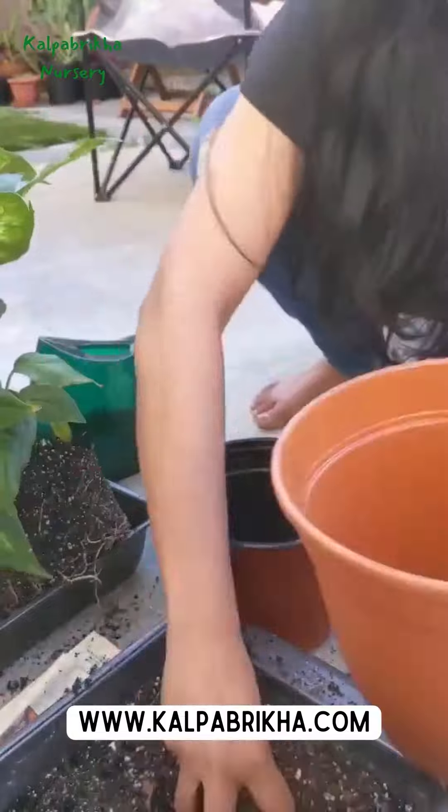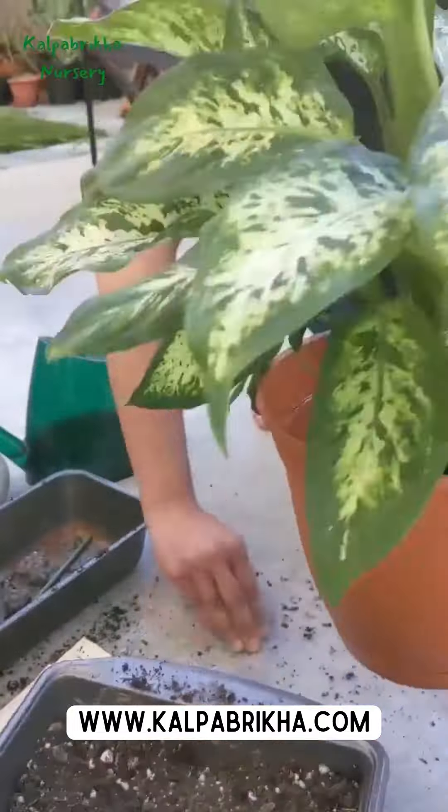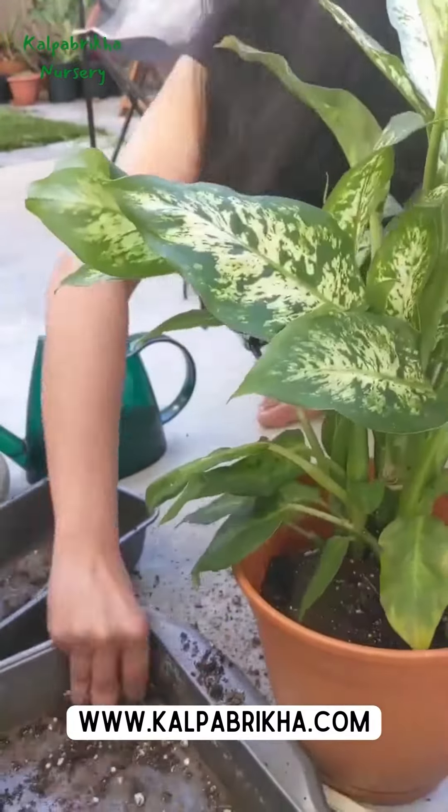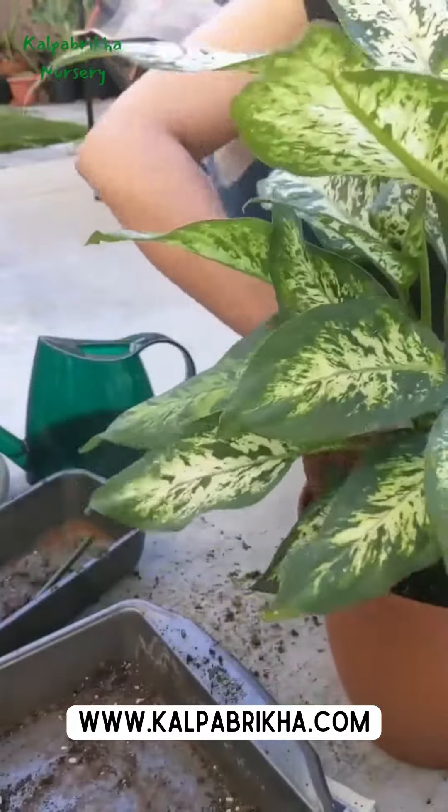Uses: It improves indoor air quality, absorbs lots of CO2, adds a touch of beauty, helps rooms stay cool during the summer, and is also used medicinally.